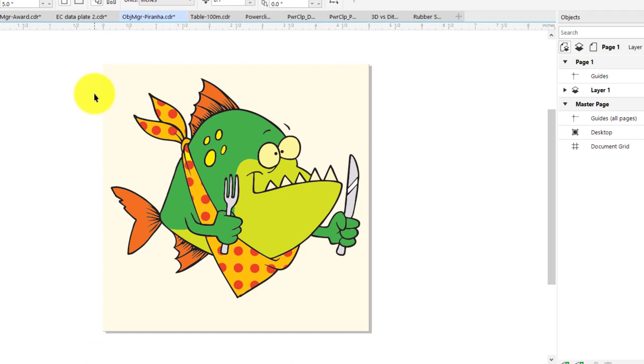The final Object Manager example is creating an inlay. We're going to take this graphic image and create a marquetry or intarsia-type design where each color is going to be a different veneer, building the image that way. I have my graphic here that's all vectors. I need to separate these into different layers so I can cut each veneer separately.